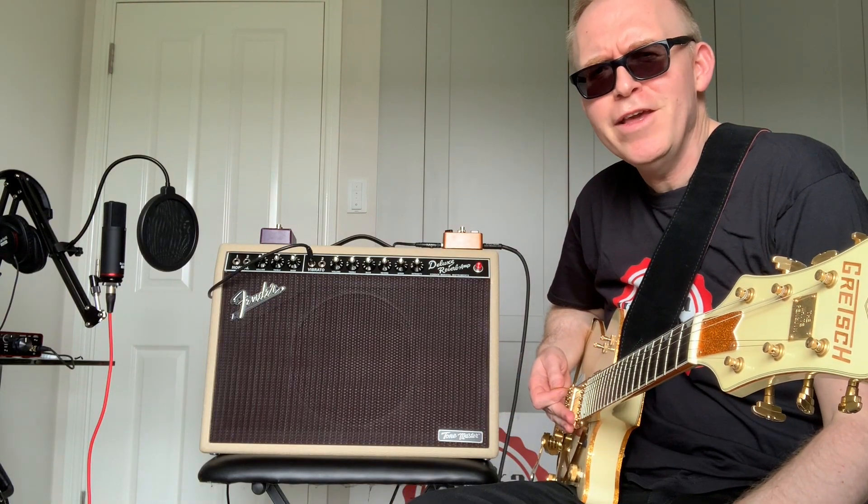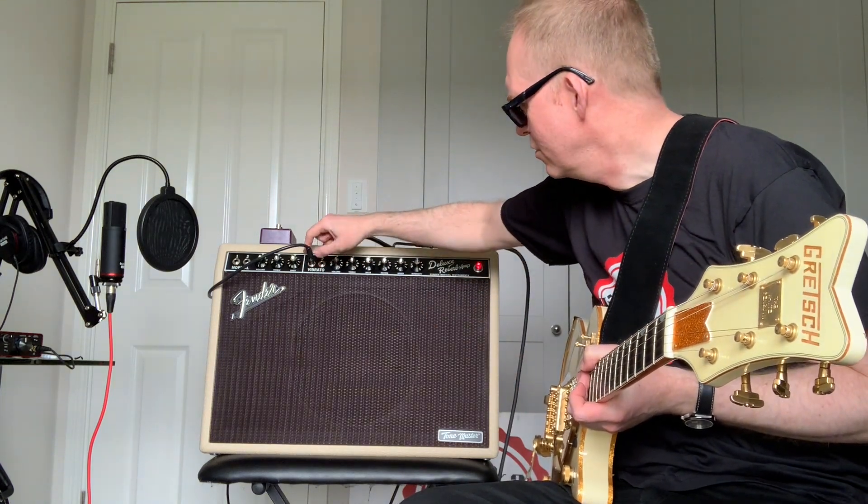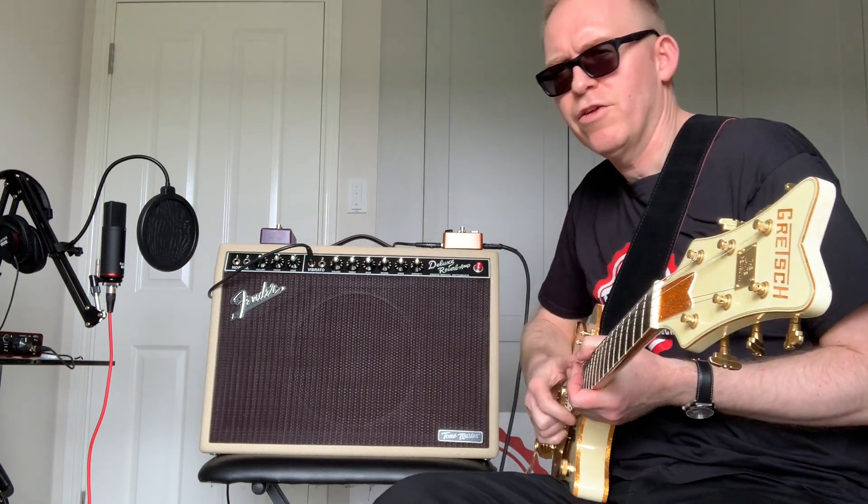Sounds pretty rock and roll to me. Let's have a little listen — this is without any effects or anything, this is the amplifier on its own.